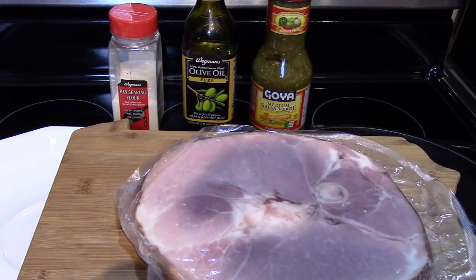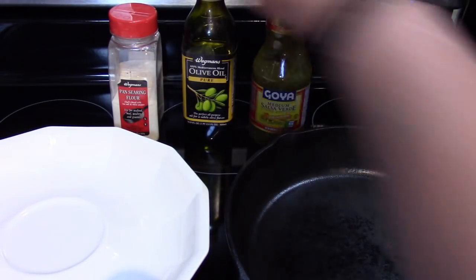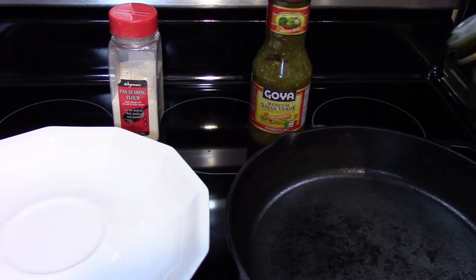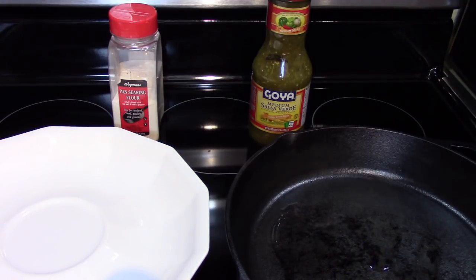So I'm going to start by taking the ham out of the package and I'm going to start heating up the pan, adding a little olive oil. Then we're going to quickly take the ham and dust it with some pan searing flour.